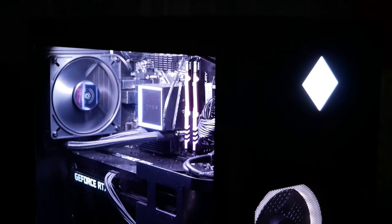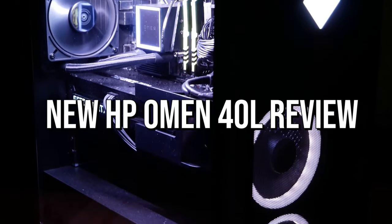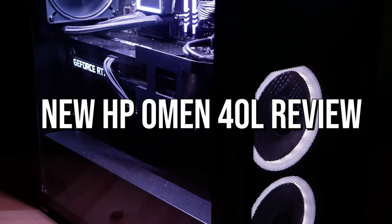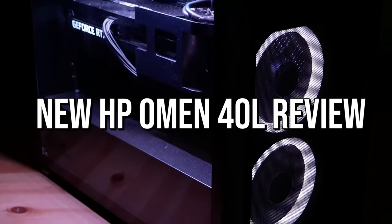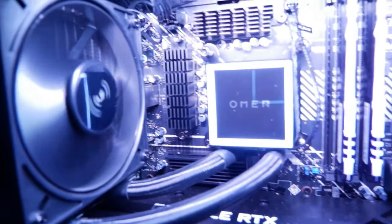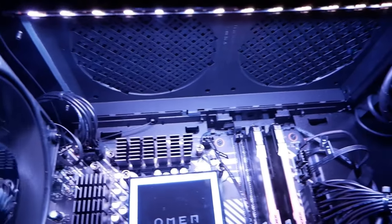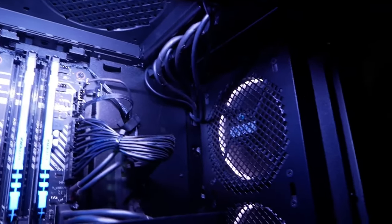The new HP Omen 40L — is it actually a good option for you? In this video we will discuss if it's worth the buy or not, depending on your situation and your budget. I will explain the components and what this PC is capable of running, and whether or not it has a good price-to-performance, warranty, and more.